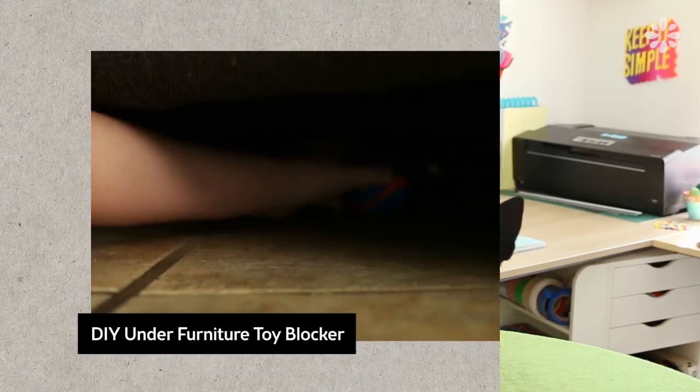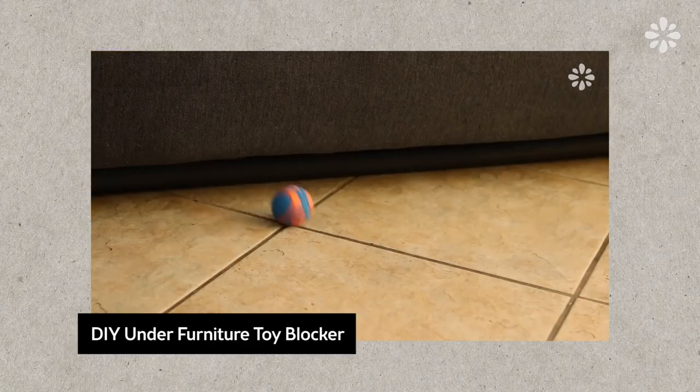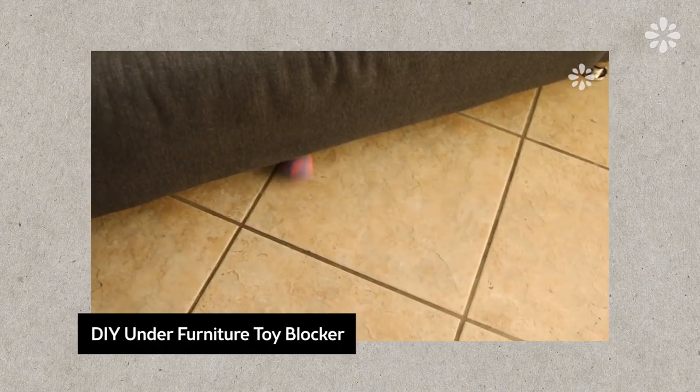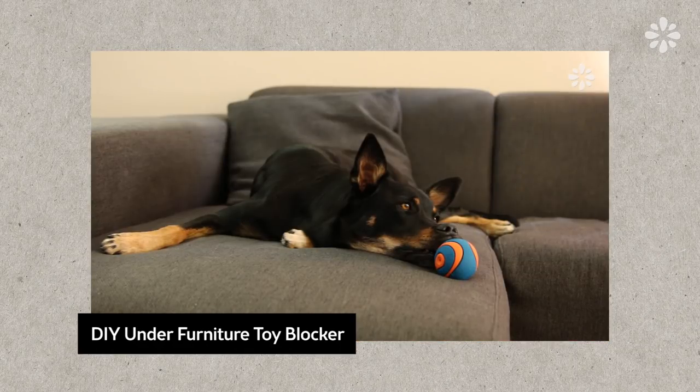And while we're on the subject of toys, if you get really frustrated with your dog rolling balls or other toys underneath your furniture, I have a really good DIY for that. It's a DIY under-the-furniture toy blocker and you can check that out right here. I will put that link in the description below too.